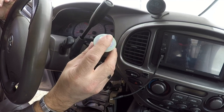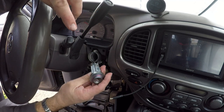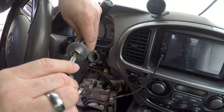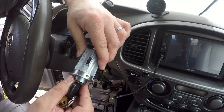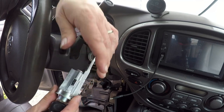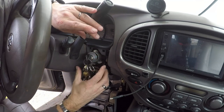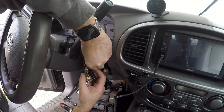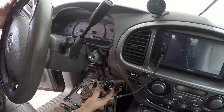Now we're going to put it all back together and have a functioning Sequoia in just a few minutes. First, make sure the key is in the cylinder — if the key isn't in, you won't be able to depress the lock detent pin which keeps it in place when installed. Put the key in and turn it to the accessory position — straight up and down — so the pin presses in and out. That allows you to slide it in. There we go, it's in — that was the reinstall, not too bad.